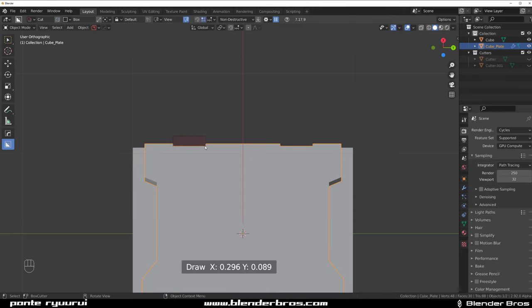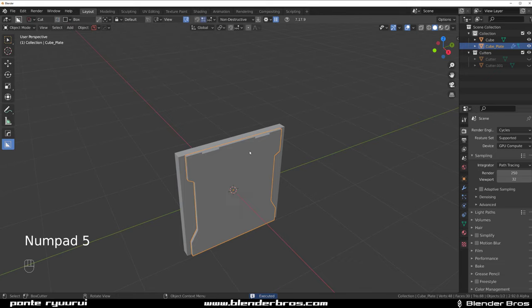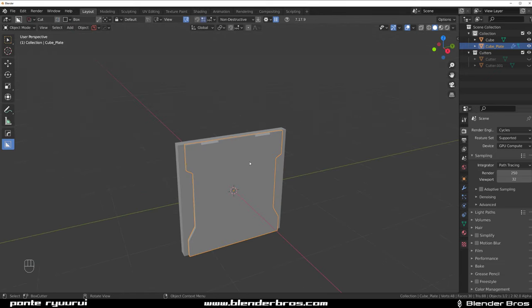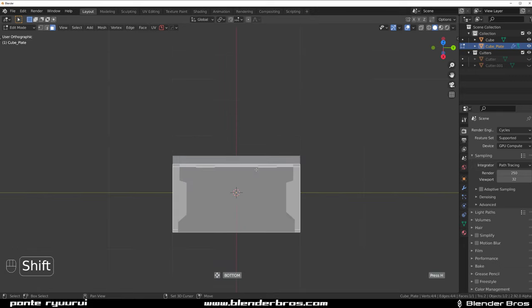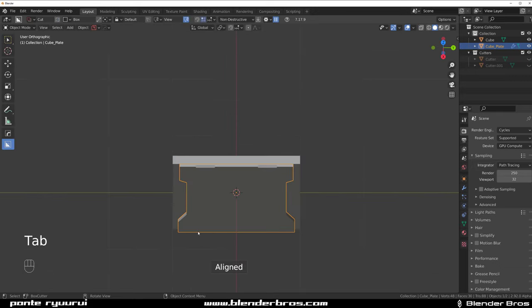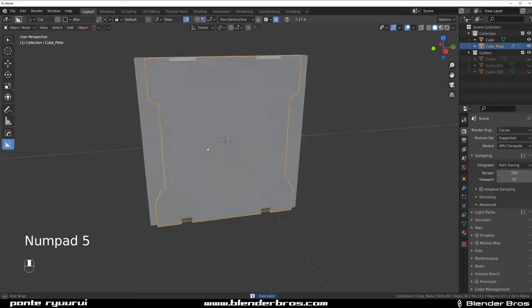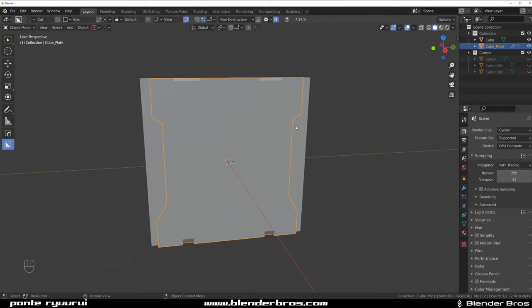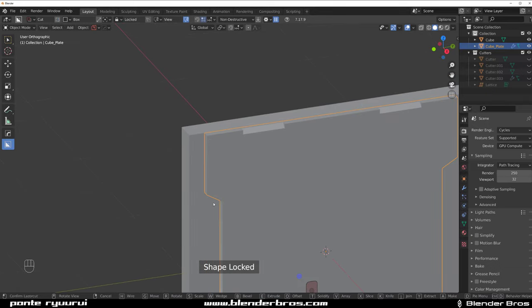Move it up or actually downwards like this, then click and switch to a box and slice it. We could repeat this on the bottom as well - go down like this and maybe cut it differently so there's a difference, not so boring.